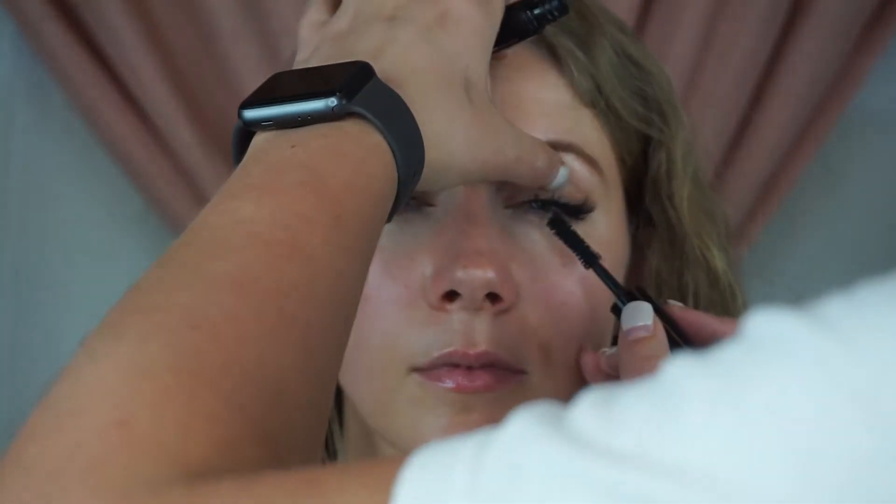I'm going to go in with the Marc Jacobs Velvet Noir Major Volume Mascara, and we're just going to blend those lashes. You always want to go in with an extremely black mascara when you're using false lashes, just because normally unless you get a blended lash, it's going to be an extremely black color — so you want your lashes to match the false lashes that you're putting on.